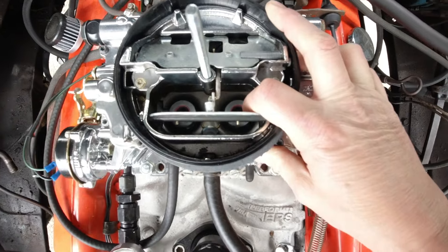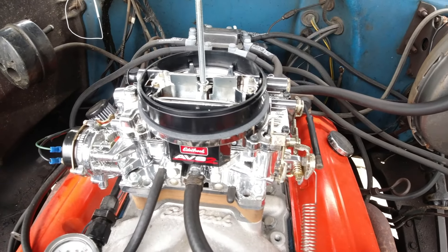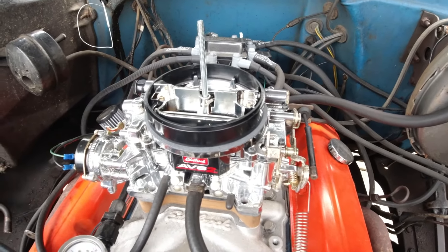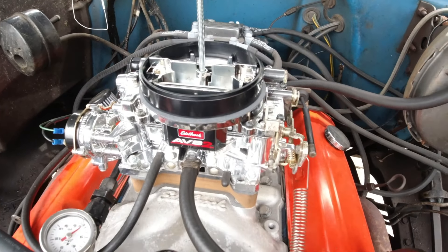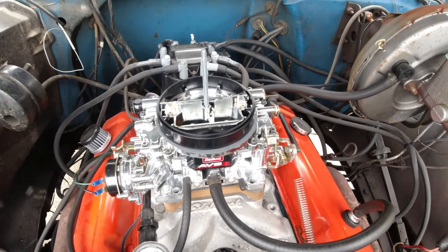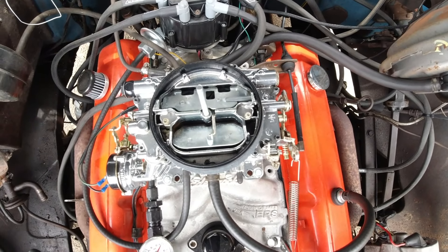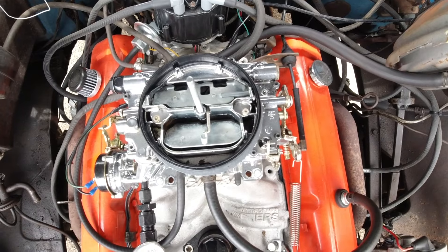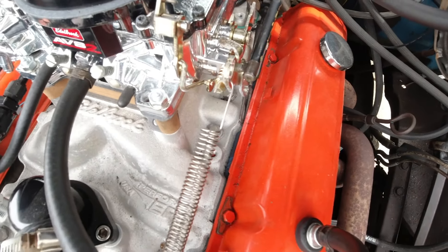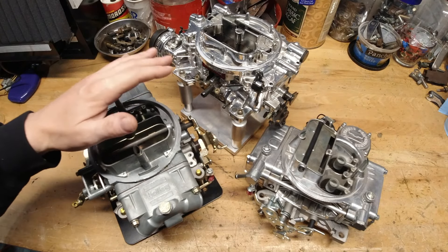We're going to test exactly what discharges out of the nozzle on this Edelbrock carburetor and see exactly how much comes out. We'll talk a little bit about the size of the accelerator pump and the position of the arm on the Edelbrock carburetor and go over all those details, because they do make a big difference. The nozzle topic is something I've heard misunderstood time and again, and I didn't cover it deeply enough in my last video. So let's go over to the bench, pull the carburetor out, and actually test the volume.